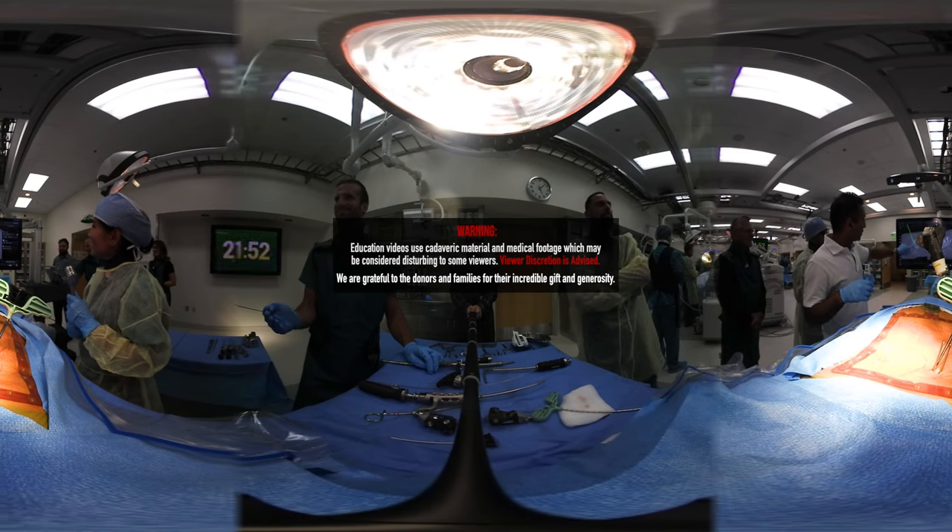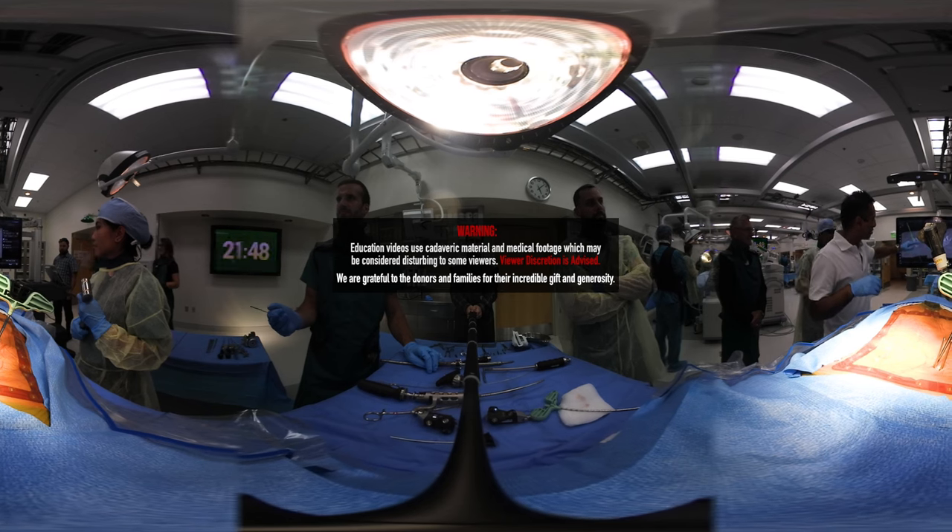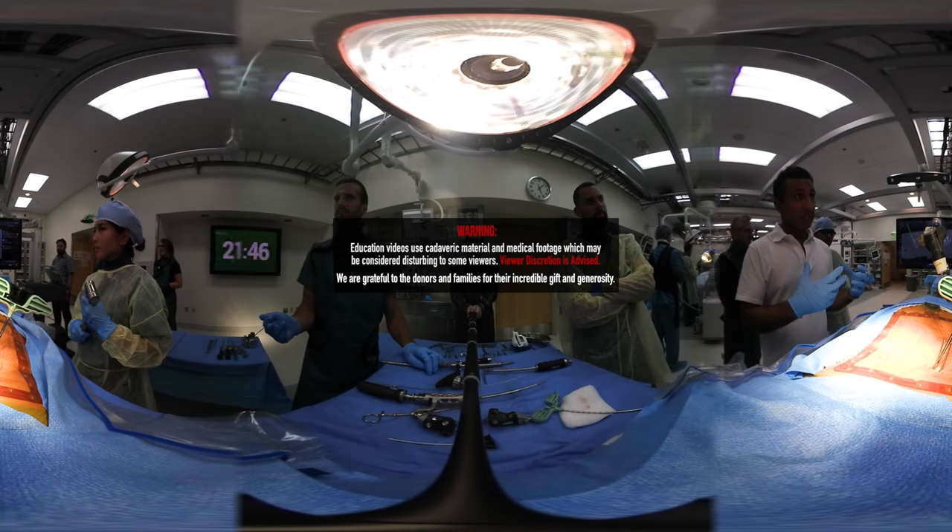So now you are in the vertebral body — in the vertebral body. You're in the vertebral body on both views, and you're really in the vertebral body.